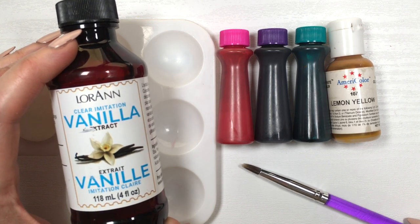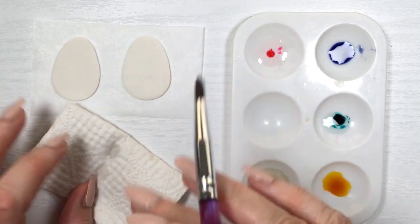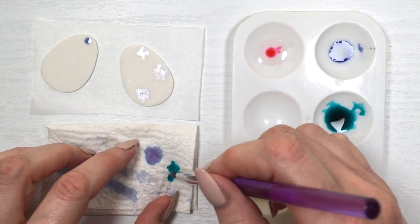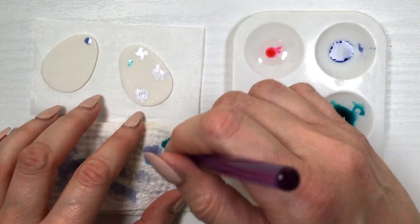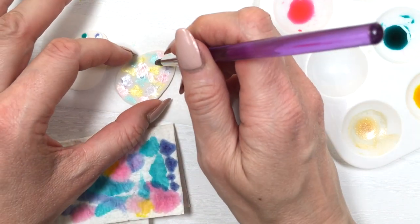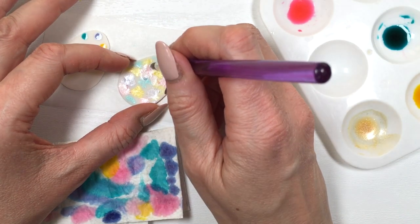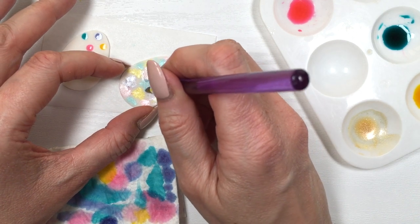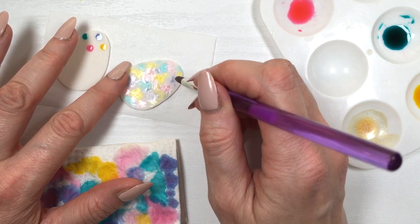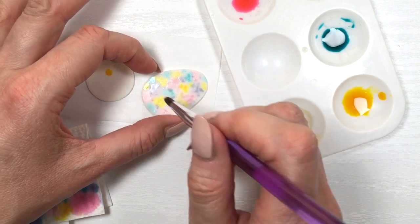I'm going to be using all these gel food colorings — I have a review for the pink, purple, and teal ones. Mixing them with my clear vanilla extract, this is going to be my multi-color sponge-paint Easter egg. Instead of using a sponge, I'm using this brush. I grab the color with my brush, remove the excess on my napkin, and then sponge the colors one by one all over the place. I went through each color, cleaning the brush in between, not adding too much of any one color.